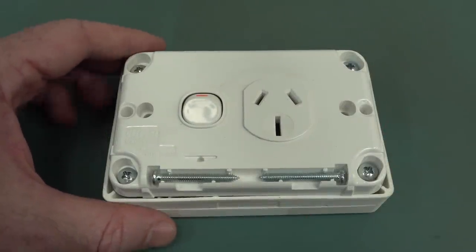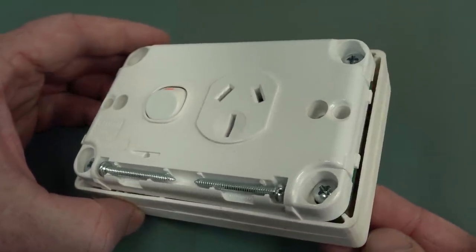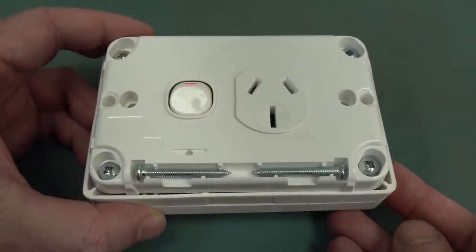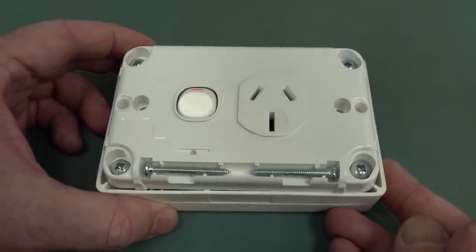It's time for another mystery teardown, and when I say mystery teardown, I really mean it, because I have no idea what this is until we actually tear it down.